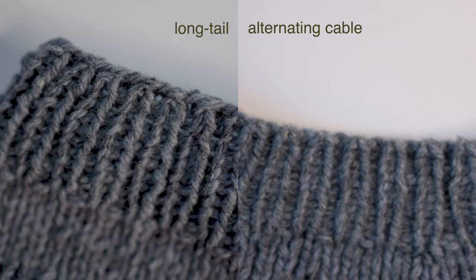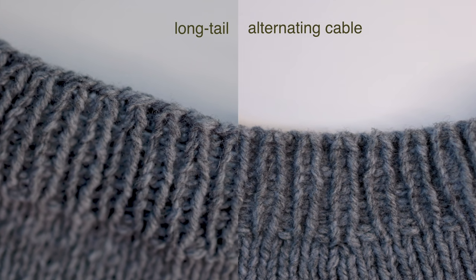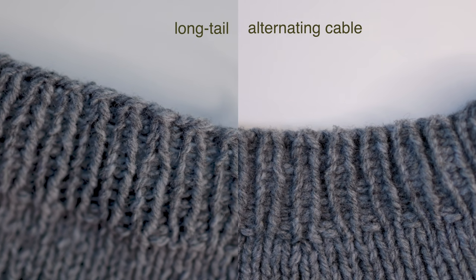It takes a little bit extra time to cast on versus a long tail cast on. You can see here that it doesn't have that sort of hard edge that the long tail cast on has where you actually put those stitches on the needle. The stitches sort of seem to come from nowhere. I think it's worth the little extra time it takes versus a long tail cast on to get that little extra polish in your finished project.